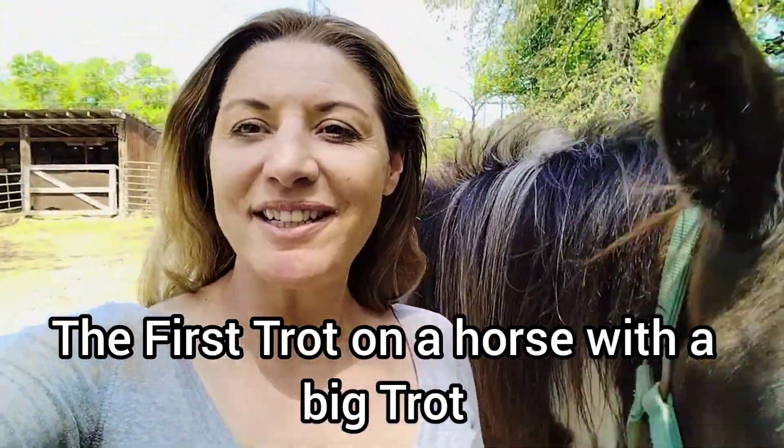Hello everybody, I'm Allie and welcome to today's riding lesson. Today we are going to be transitioning into doing your first trot. Now if it's been a while since you've trotted, or you're just trying to get back in the groove, or if you're an older individual starting lessons as an adult, working into that first trot is one of those things that if you do it nice and easy, it's real easy to do.